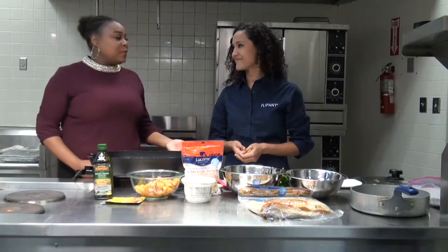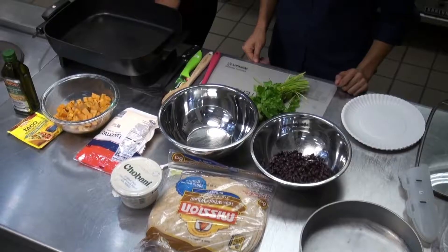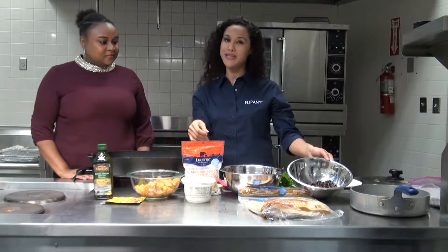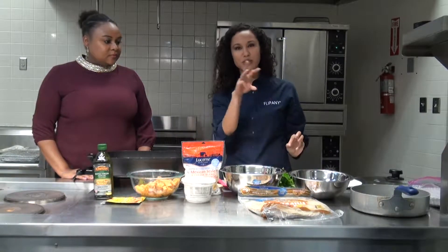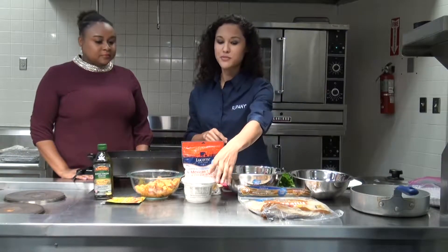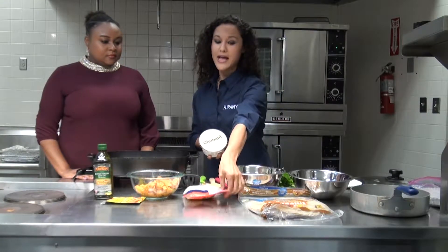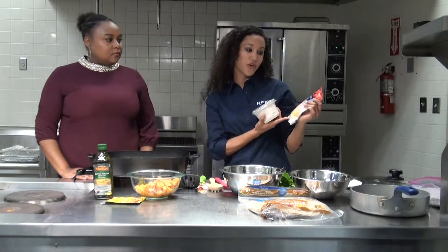Well, thank you so much. And what meal will be prepared today? We will be doing a quesadilla with sweet potatoes and black beans, and a little cilantro, which we'll garnish on top as well. In terms of dairy, we have Greek yogurt, as well as low-fat or no-fat cheese.